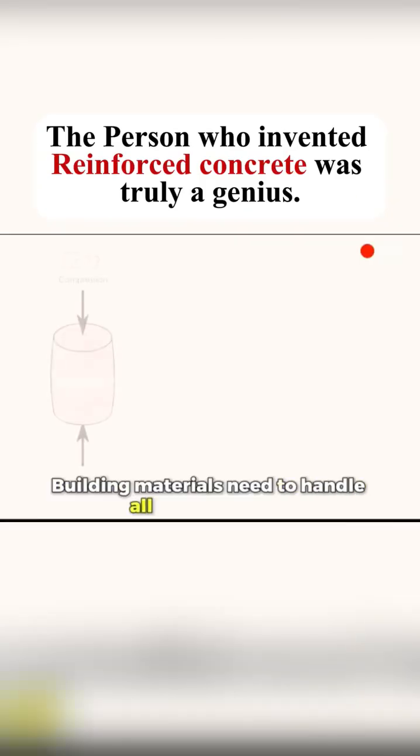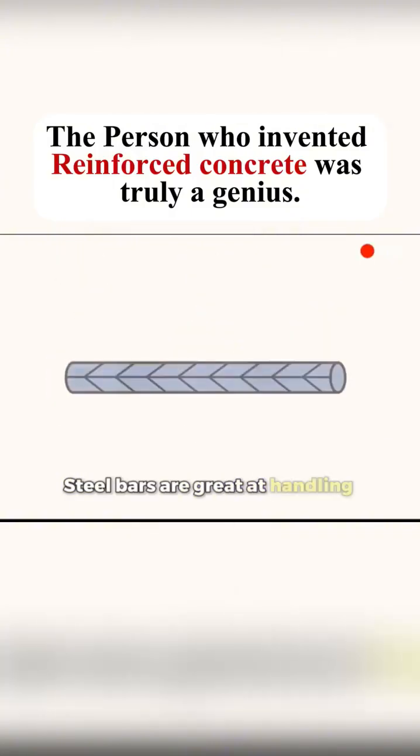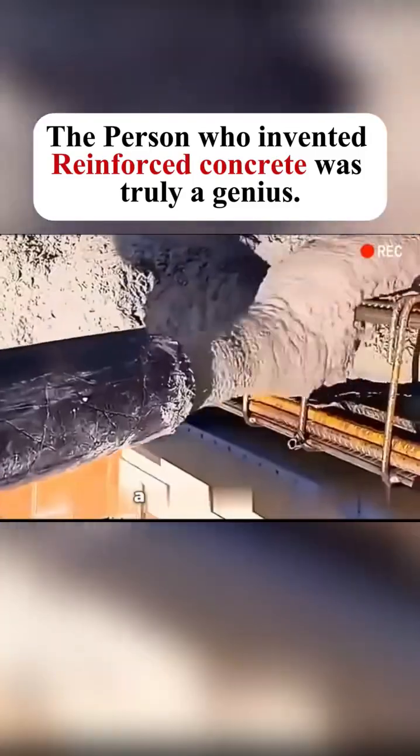Building materials need to handle all kinds of stress — they need to resist pressure, tension, and shear forces. Steel bars are great at handling tension and are very flexible. When combined, they make reinforced concrete: a powerful team.